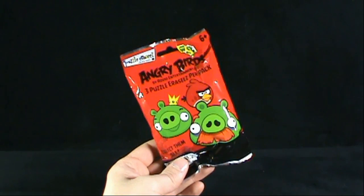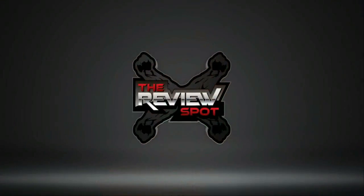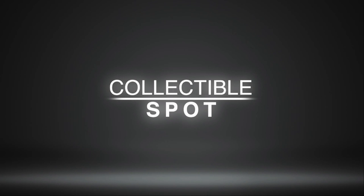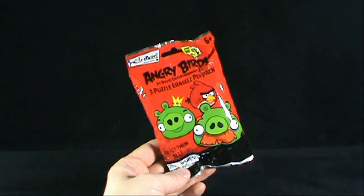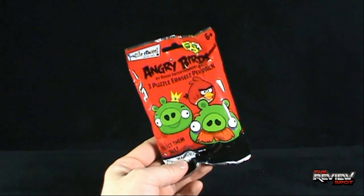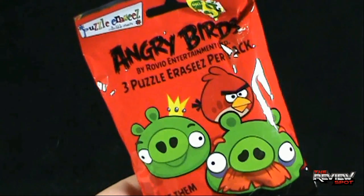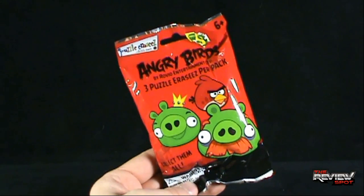Today's collectible spot, we're having a look at the Angry Birds 3 Puzzle Erasees per pack. No idea what these are. These come to us from Puzzle Erasees Collectible Erasers. I understand the notion of an eraser, but I don't know why there are specifically three puzzle erasers. Pick these up at the dollar store, the only place where Spot has seen these erasees — that's what I'm going with.